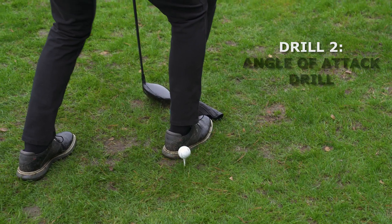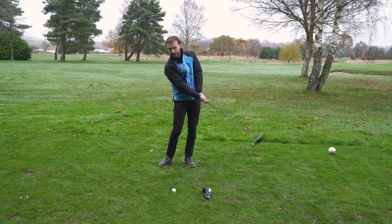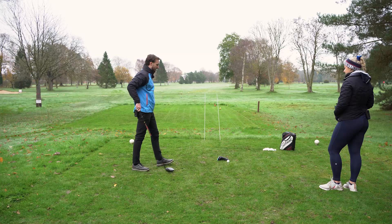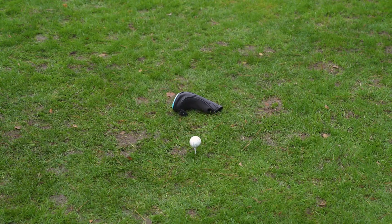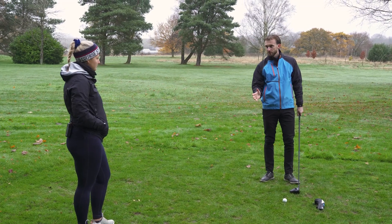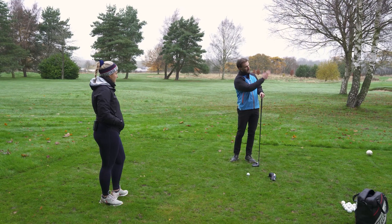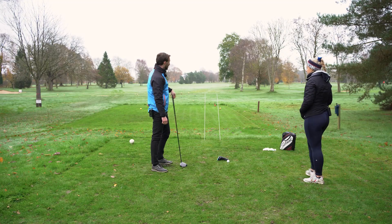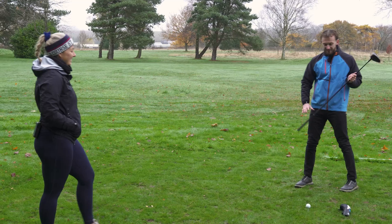Another drill for attack angle is to place a head cover or a box of balls about a foot in front of the ball and try to hit shots without hitting the head cover. I really like these because it's painful to have to walk and pick your head cover down off the range, especially if it's busy. It's going to make you swing back and think about staying behind the ball, making sure the club gets over the head cover. When doing these drills, don't worry about results — just focus on how many out of 10 you can miss the head cover and score yourself.